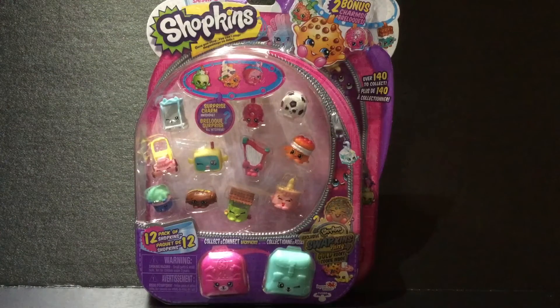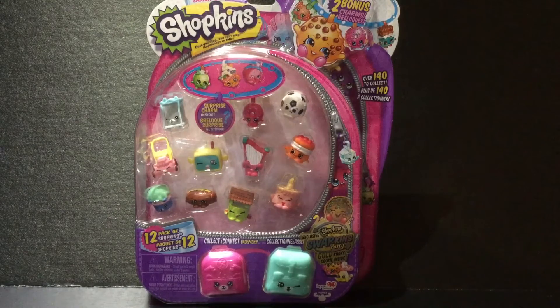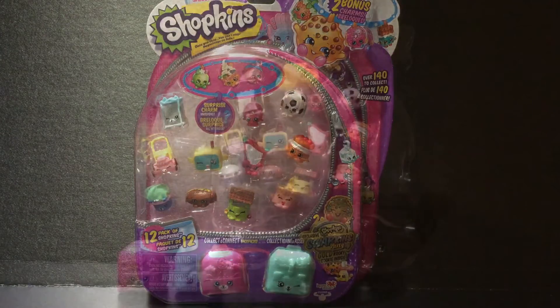Hey guys, Kate Covers and Reviews here, and today I'll be opening up Shopkins Season 5 12-pack. Now this isn't any ordinary 12-pack because it might have the limited edition Cookie Cookie inside, so I'm super excited. And it's not really a 12-pack — it's more like a 14-pack because it has 14 Shopkins. I'll be right back when everything is open.